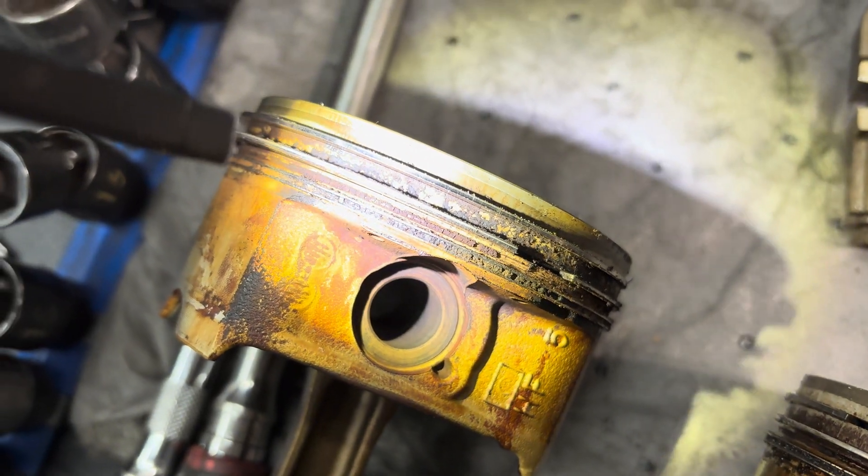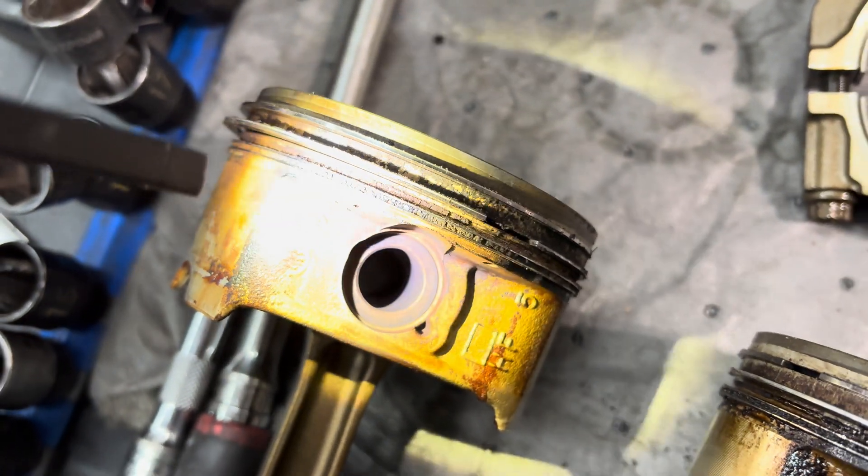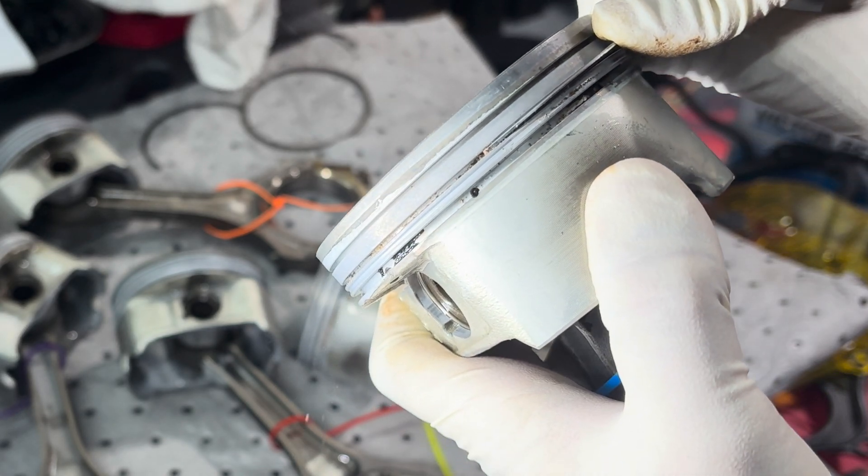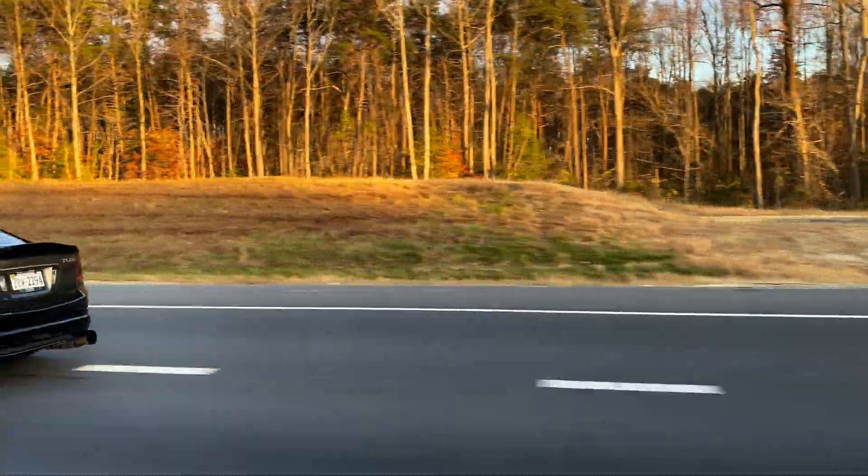Oh my gosh, it's so bad - this thing was definitely burning oil. You guys ready to see the new engine? I found the engine on Facebook Marketplace for a really good price. Come with me, I'm going to go pick it up and show you guys what it is. I'm also going to tear it down and show you how I clean the pistons and all that. Let's get started.